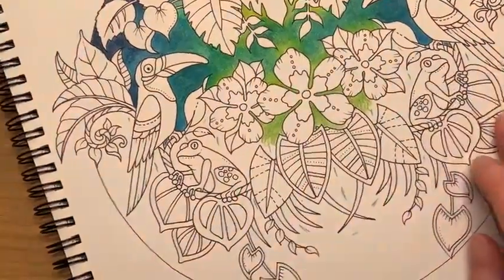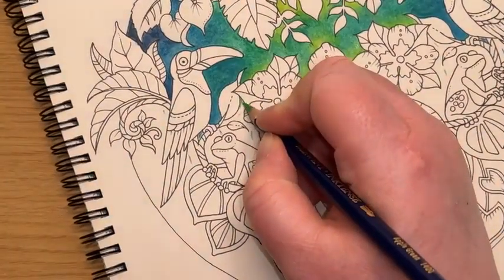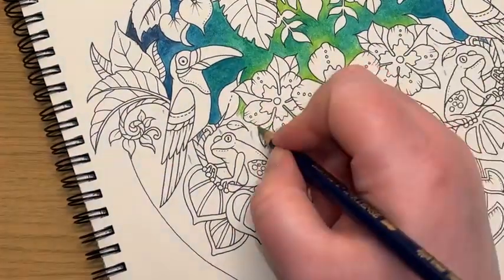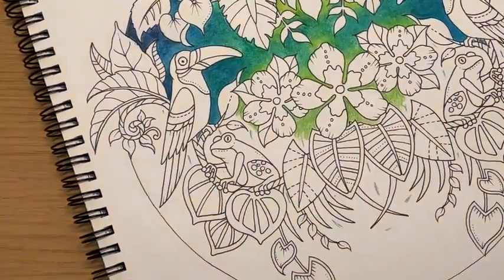I've given myself a little spring green mark in there as well. Let's just nudge a little bit of that up into the very edge of the flower area. I might just pop the tiniest little bit in here as well just to graduate the other green in too.